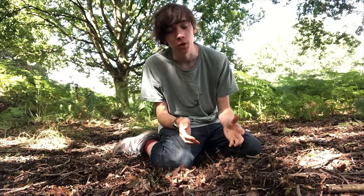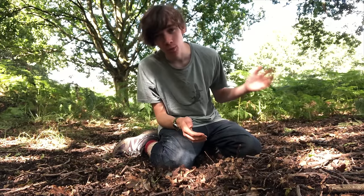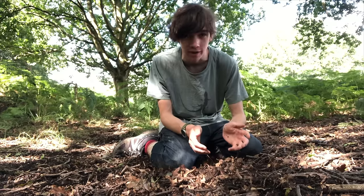Hello and welcome to Natural World Facts. Today I'm here in a woodland and I'm going to be showing you how to create a closed terrarium.